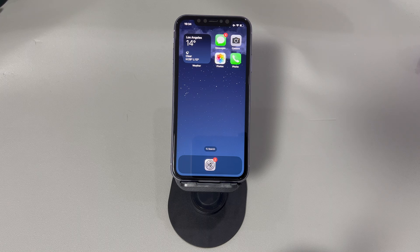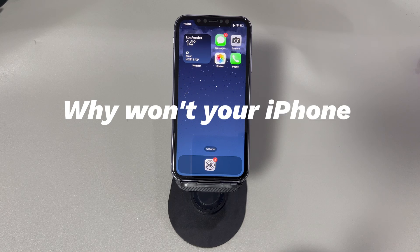Sometimes, however, the iPhone hard reset is not working. What's the reason behind that? How to fix iPhone hard reset not working? Keep watching the contents below. So, why won't your iPhone hard reset?